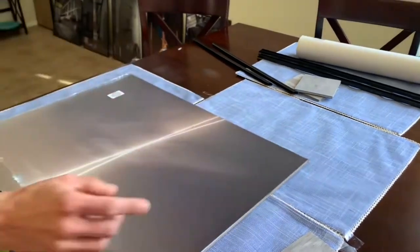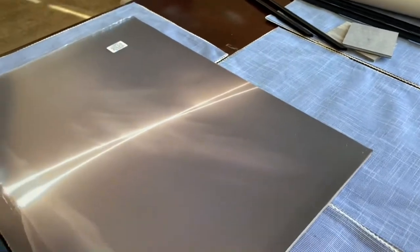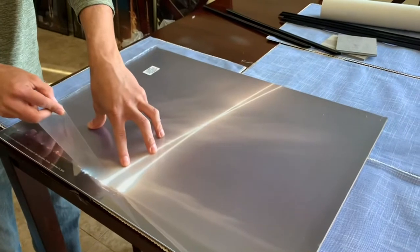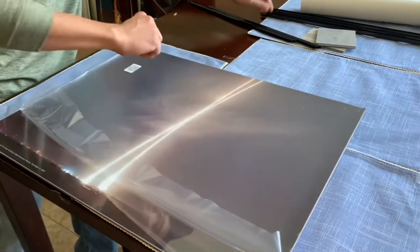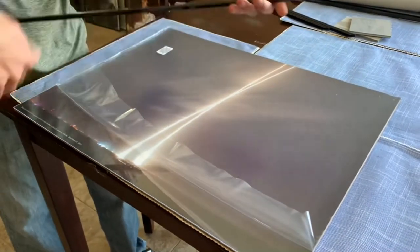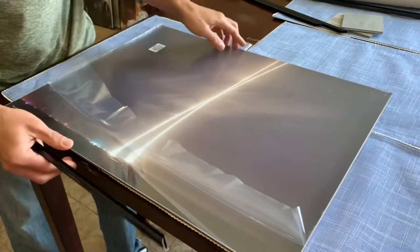That looks really good. What I did on my other ones that I've done previously is just like that, so it won't get scratched while you're putting it into the actual frame — just like that.